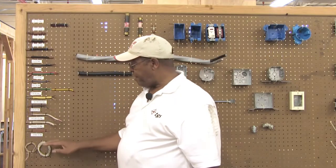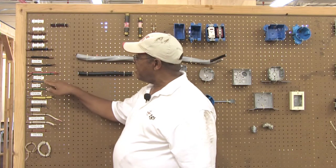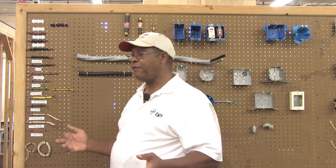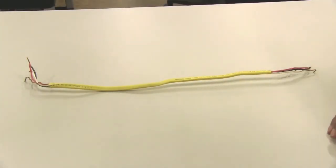Those are all the various types of conductors typically used. When you get beyond number 8, anything beyond that is going to be either service entrance cable or some heavy mechanical appliance such as a welding machine in a workshop. Everything from number 8 down is typically used in your residence.